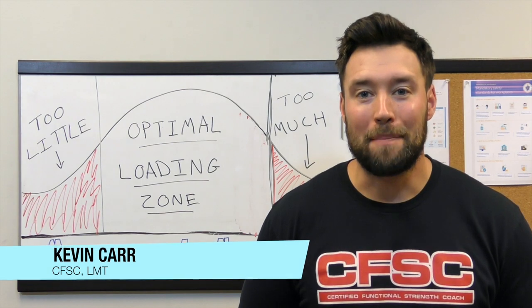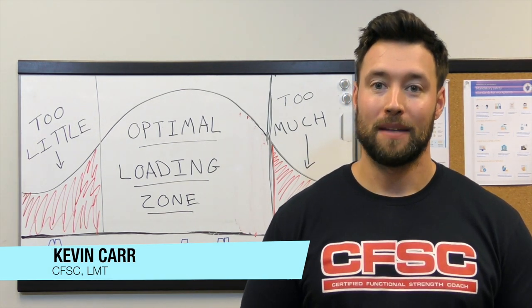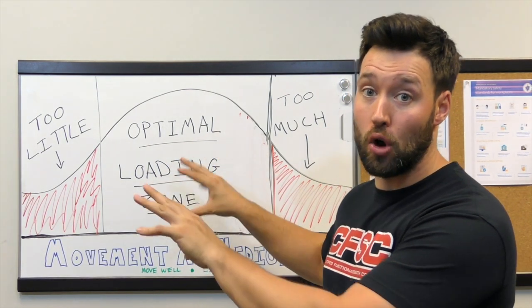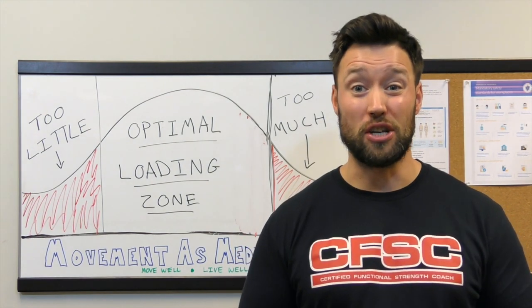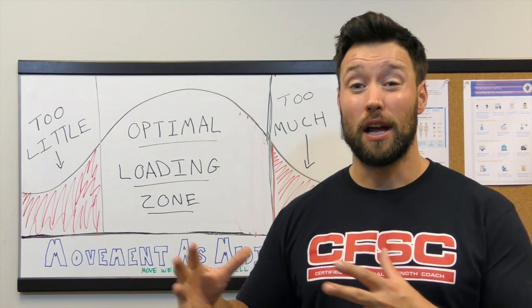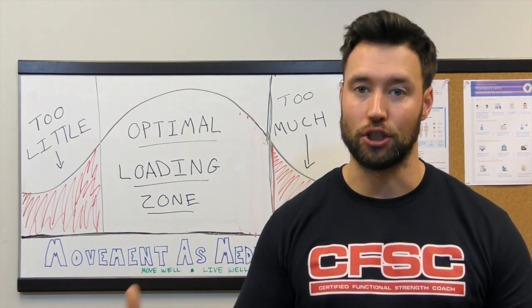Hey everybody, it's Kevin Carr from Mike Buller Strength Conditioning, Certified Functional Strength Coach and Movement is Medicine. Today I want to take some time to talk to you about this concept of the optimal loading zone. This is a concept that is really at the heart of everything that we do here at Mike Buller Strength Conditioning Movement is Medicine, and really is the principle that helps us move people from a rehab-based setting to a performance setting out in the gym.